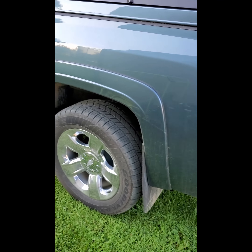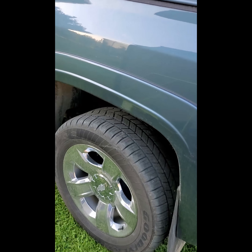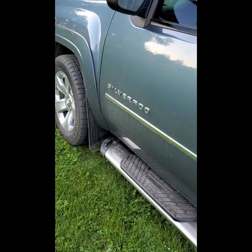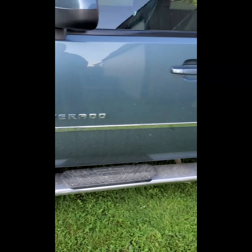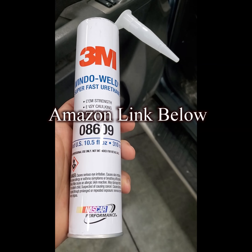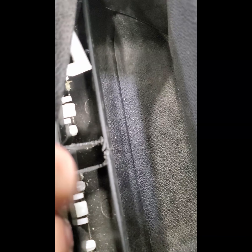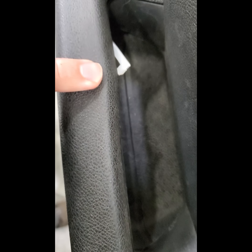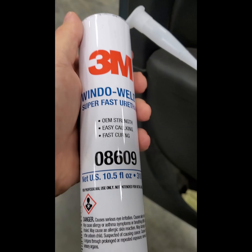In addition to that, these trucks have multiple issues — the door trim that comes factory on this '13 discolors and falls off, so I replaced it with a new body style trim which looks much better. There's also the notorious rust problem on these beds. This '13 truck is from Texas and developed some bubbles in the back, so the fix for that is putting on fender flares. Here's the plan: I got this 3M window weld super fast urethane and I'm going to squeeze it into every nook and corner I can.